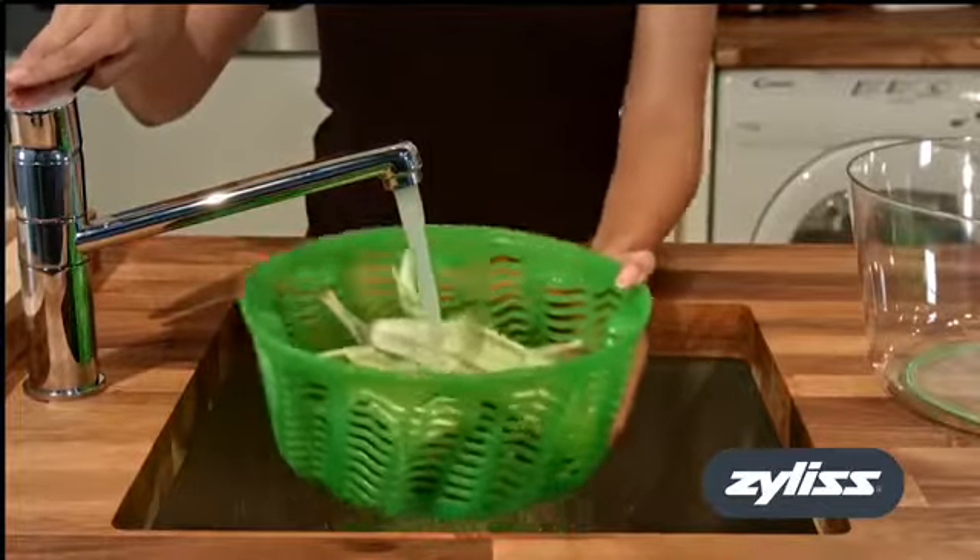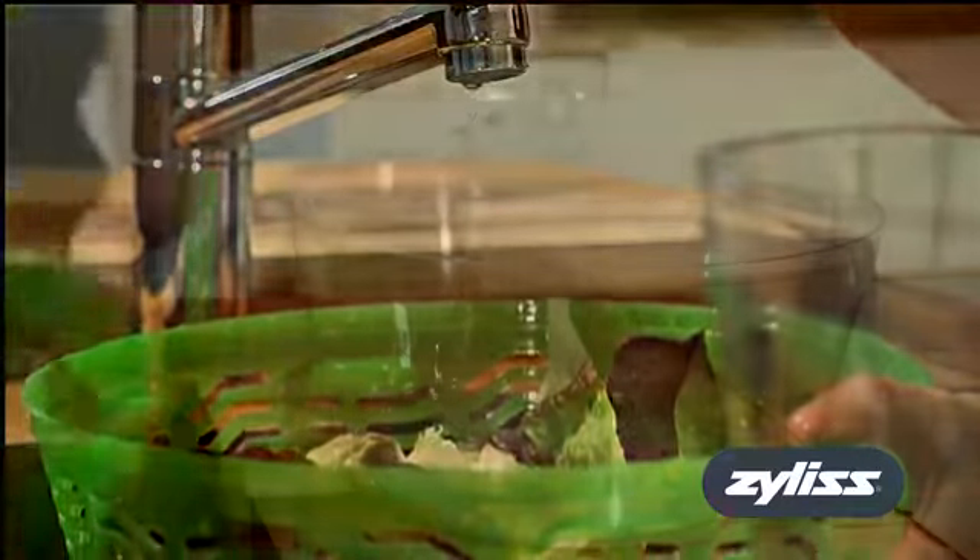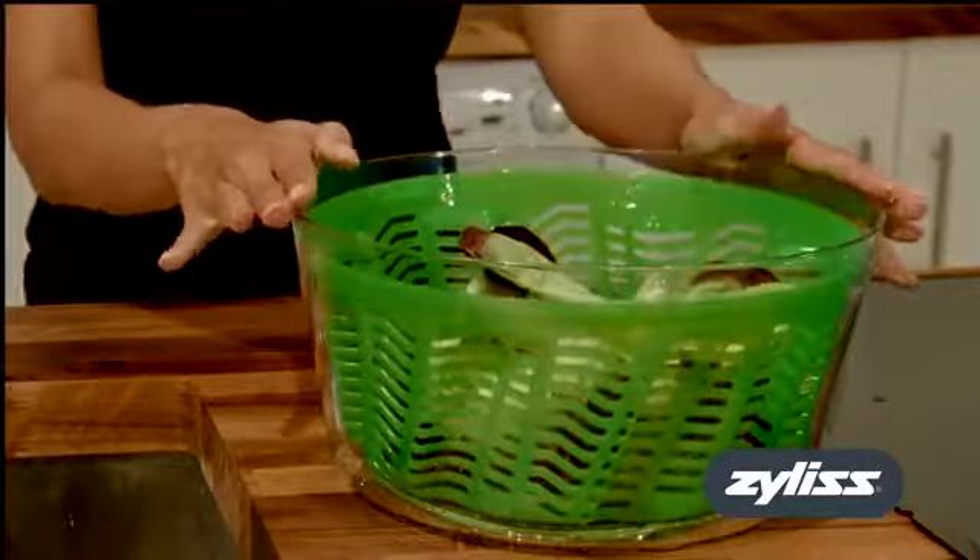The large colander basket is lightweight and easy to hold under a running tap. To dry the leaves, simply place the basket in the bowl and secure the lid.